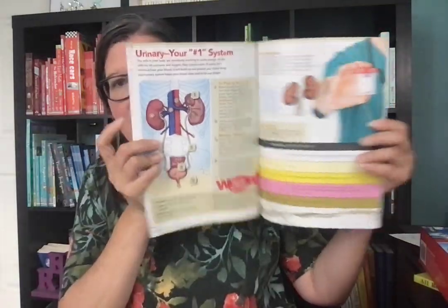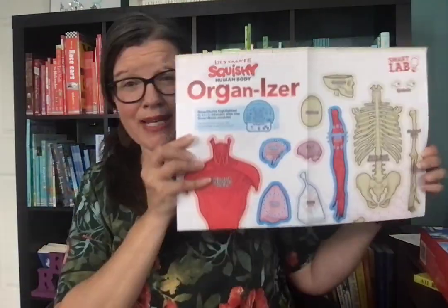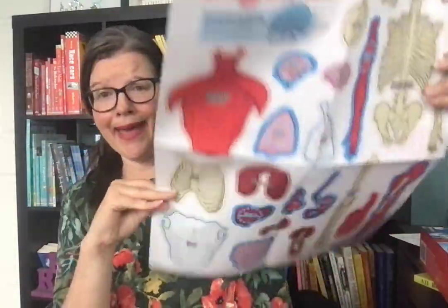This one also comes with a book to give you more information about the various organs, and it also has this really cool organizer — get it, organizer! I have a separate video just for it.